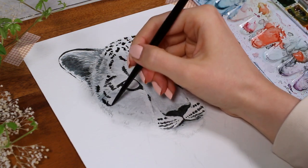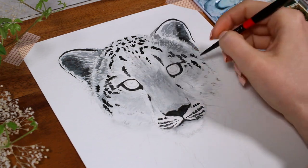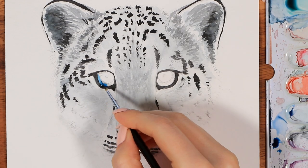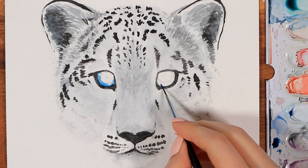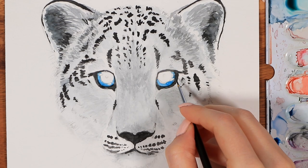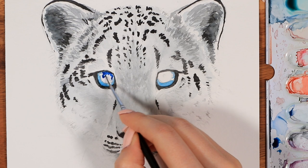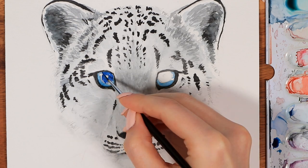After we have some dark details in place, it's the moment everyone's been dreading — I decided now would be a good time to color the eyes. I'm not sure if the eyes of a snow leopard are actually blue, as they weren't in most of the pictures I found online, but that's the fun part of painting — you can color the eyes however you want. I tried to keep the blue tones pretty bright in this one, and this is also the point where I switched to the smallest detailing brush I have.